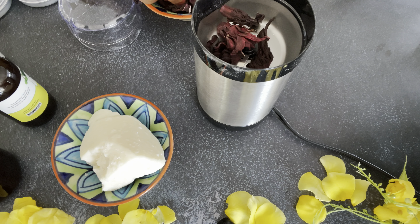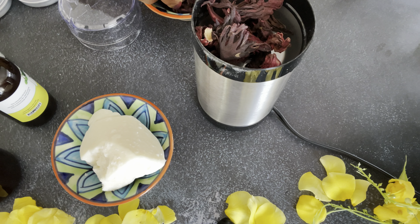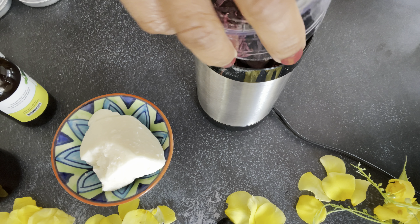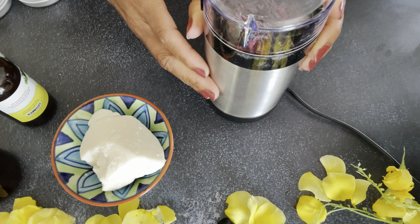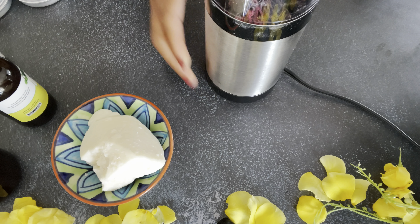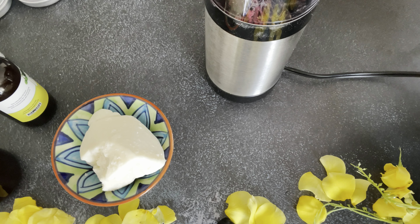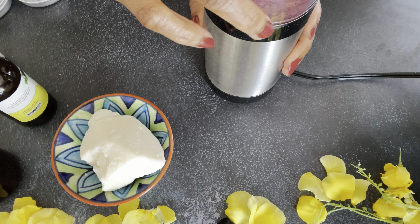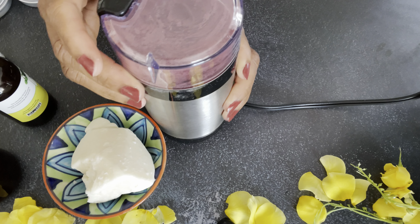So I definitely need my butters and sealants to stay thick and solid. First I'll be blending the hibiscus flower, which is in dry form. People normally order this in powdered form, but as much as possible I like to get herbs in their natural stages because I want to make sure nothing else is blended in with it. That's why I'll be blending it myself.